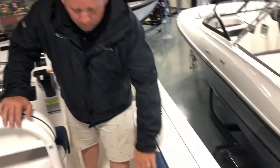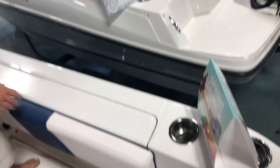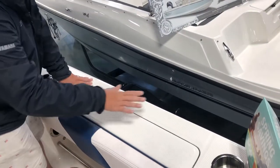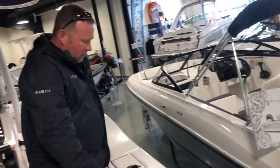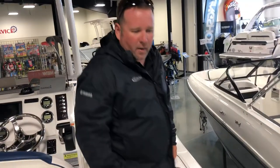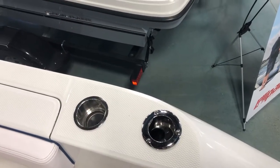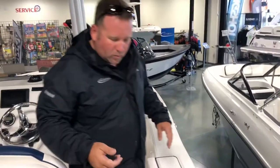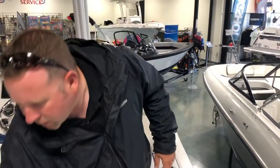You'll notice these bolsters, so the fishermen out there will really like that. When you're standing in here — and there's a lot of real estate to put your downriggers and all your fishing utensils — you have rod holders back here and here, all stainless steel. You can put all your fishing gear there, and you have these bolsters that you can sit here and fight a fish. Very comfortable.